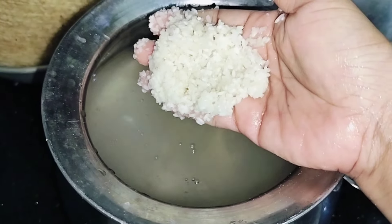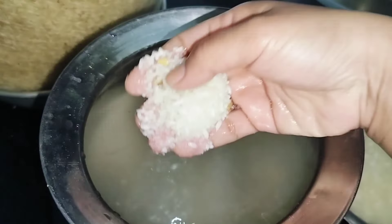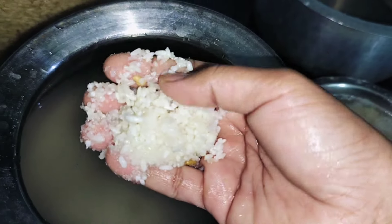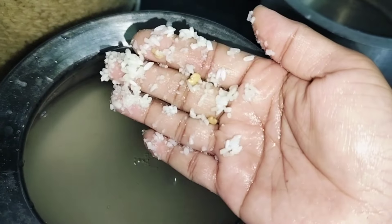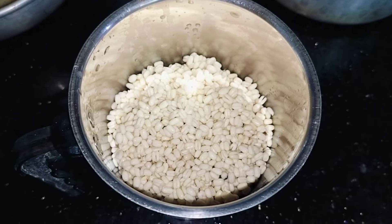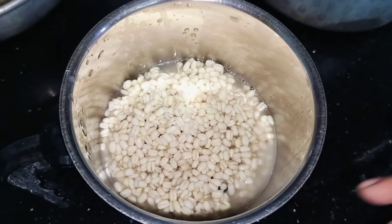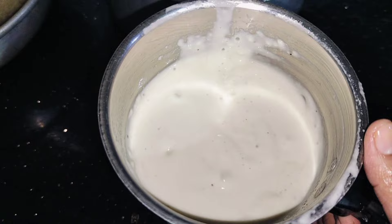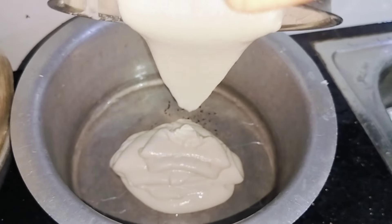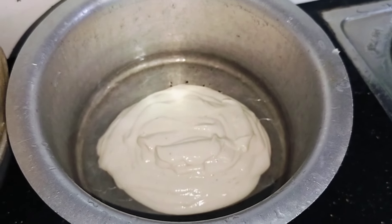I will add 1 glass of olive oil and add 1 teaspoon of olive oil. Add 2 cups of olive oil and add 1 teaspoon of olive oil. The other way is to clean it and wash it.